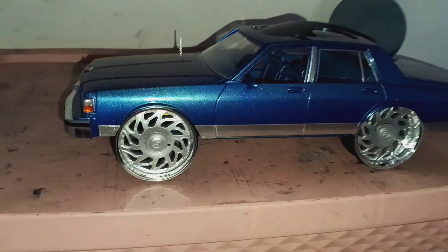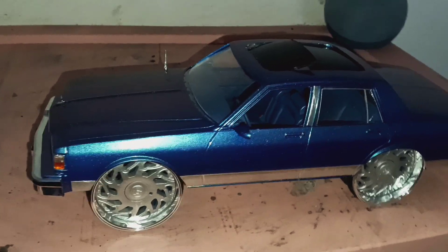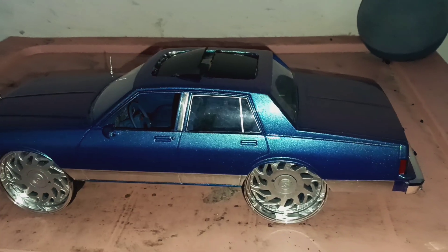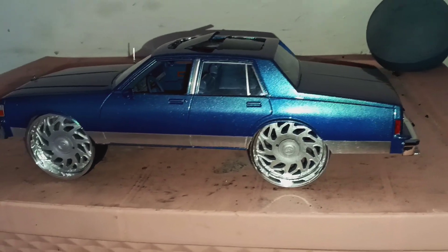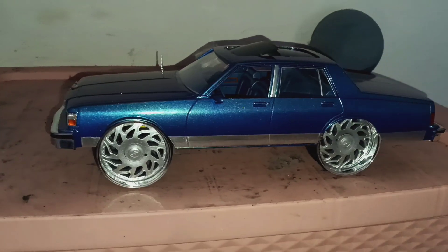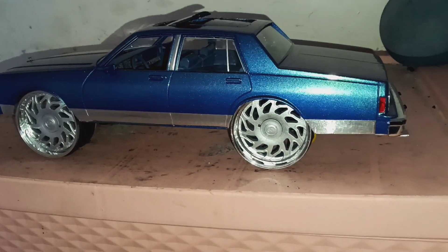Hey guys, back with another video. We got our two-tone Chevy — got a little work to do on the sunroof and it'll be complete. Got the rims on, they came in today. Sorry I had you guys waiting this long.